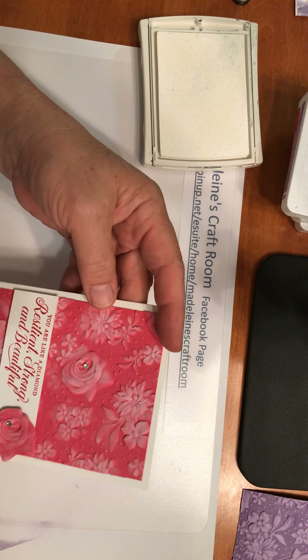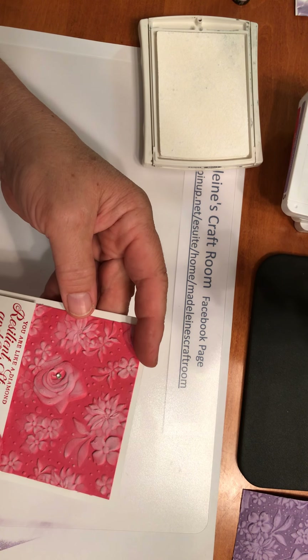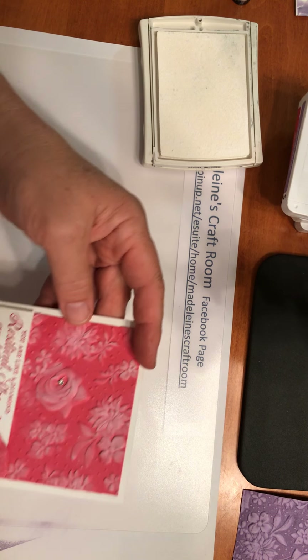So those are two of my favourites, and I hope you can try them out. If you have any questions, just let me know. You can go to Madeline's Craft Room or my website through Stampin' Up! and I would love to answer any of your questions or help you in any way. Thanks very much, bye-bye.